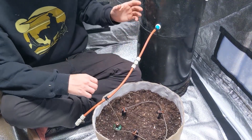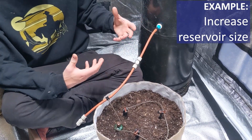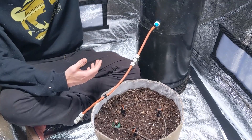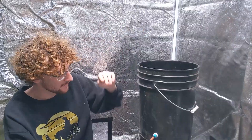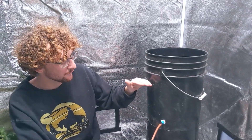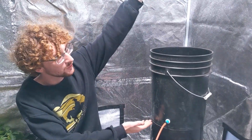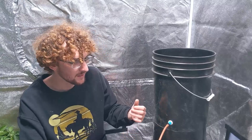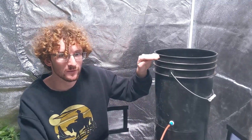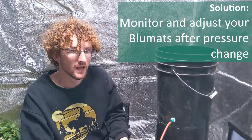Another really common one is when people increase the size of their reservoir to a new one that's much taller, so when it's completely full the water level is much higher. It's not the bottom of the bucket that's important — it's where the water is inside of it. So even if the bottom of the reservoir is at the same place, if you switch to a much larger one, when it's full the pressure is going to be more. Just keep in mind if you change the height or size of your reservoir, you're going to want to keep an eye on things and may have to make a couple small adjustments.